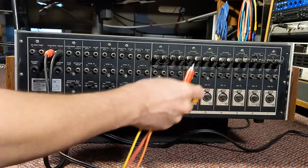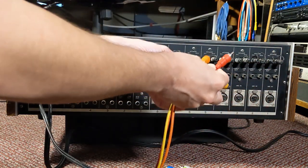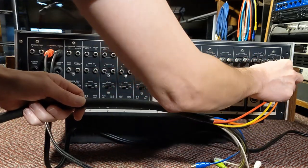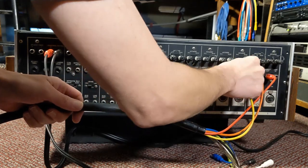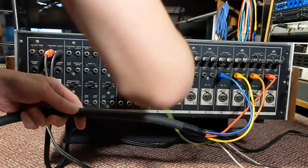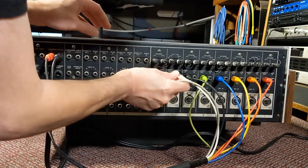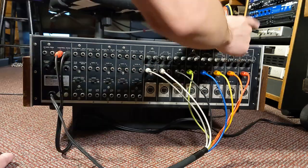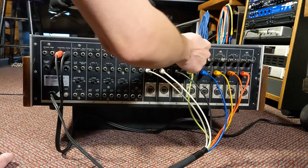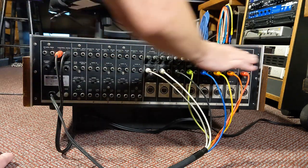I always use a similar color order on these color-coded cables. You can do any combination, or better yet wrap tape around them and label with numbers. I'll start with red, then orange, yellow — connecting those to the direct outputs on the console — then blue, green, black, white, and gray. So channel one direct output is red, channel two is orange, channel three is yellow, channel four is blue, then green, black, white, and gray for channels five through eight.